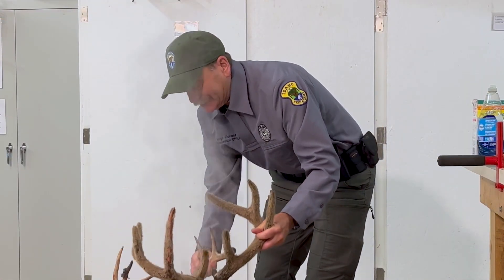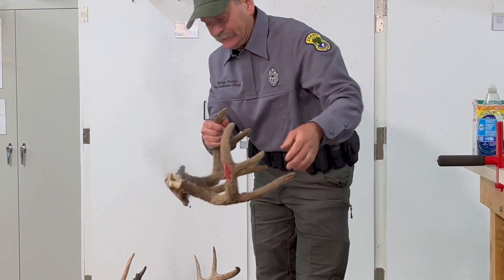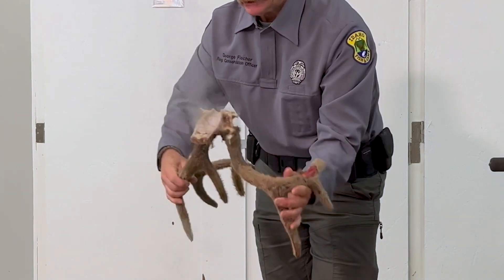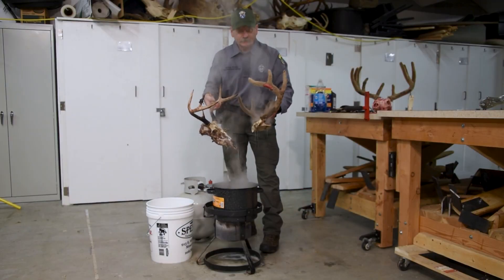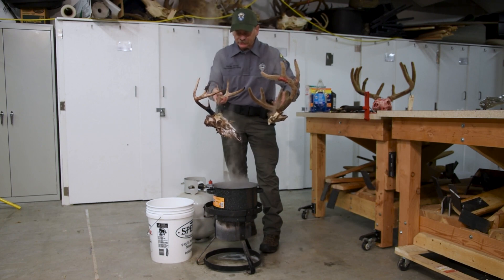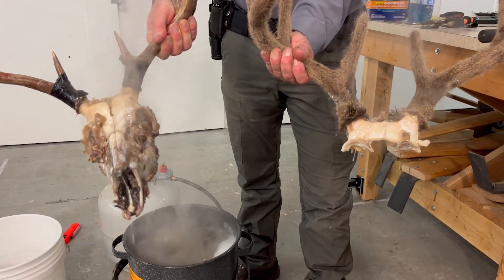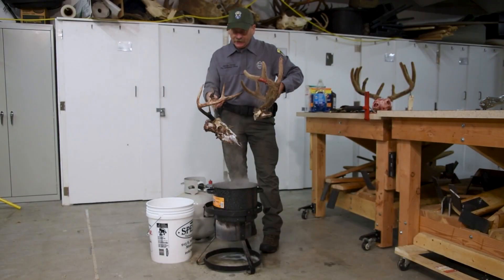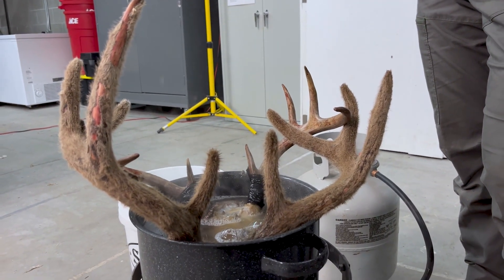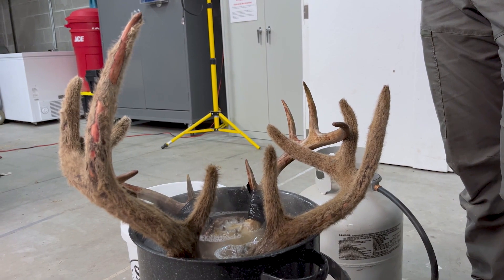These were our heads from last time. I've had these boiling for only about 30 minutes so far and you can already see a lot of that flesh and brain matter is coming off. We're doing a full skull and a skull cap here — this one is going to be referred to as a European mount. When you put them in the pot, the bone is covered as much as possible and the antlers are covered as little as possible. That's the key to boiling a head out because it can bleach out your antlers.